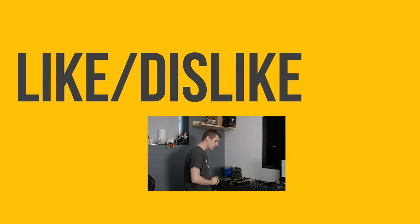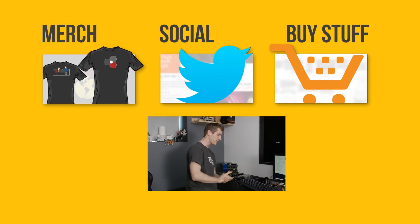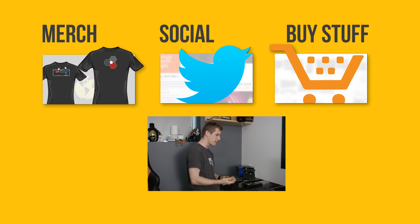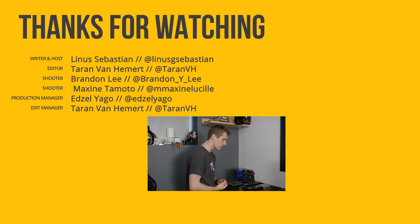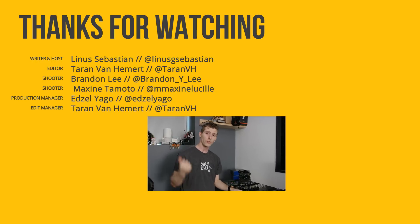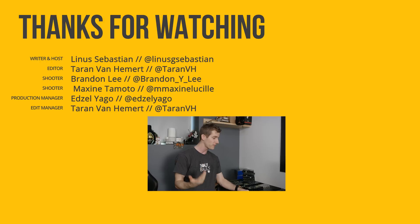Thanks for watching, guys. I hope you enjoyed this little side quest in our mining adventure. It ended up being a much deeper rabbit hole than I initially thought — I intended it to be an afternoon project and it ended up taking weeks — but I definitely learned a lot and had fun with it. If you liked the video, hit like, get subscribed, and maybe consider checking out where to buy the stuff we featured at the links in the video description.